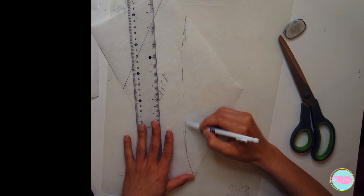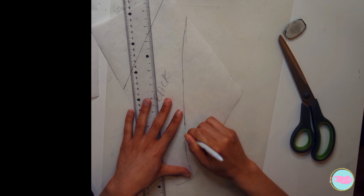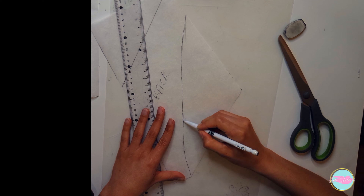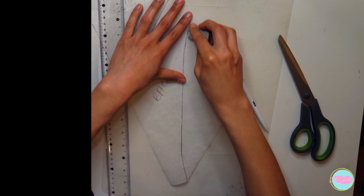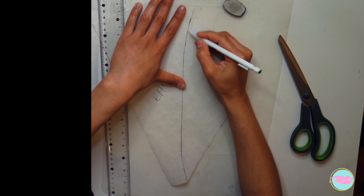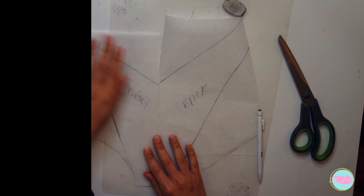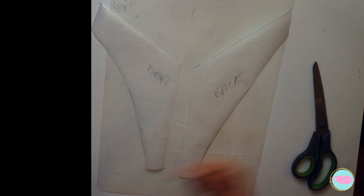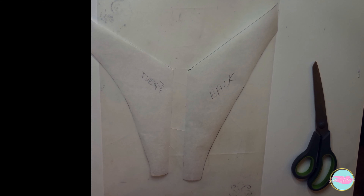I always like to make a prototype before using my good fabric, using a cheaper fabric to sew from. It takes more time but ensures you don't waste your fabric. From here, cut out your pattern pieces and you're ready to cut your fabric and start sewing! Don't forget to check out the next video where I show how I actually sewed my bikini bottoms using this pattern — I'm so proud of myself after the weeks this took!